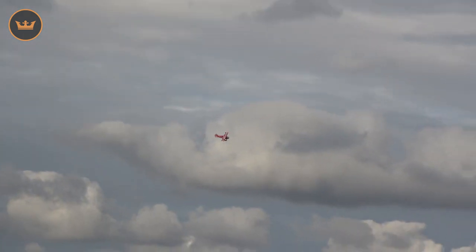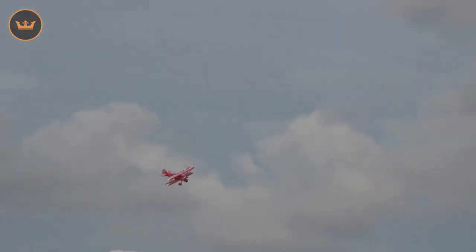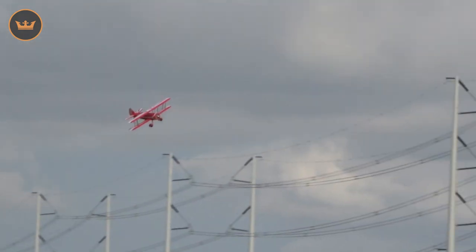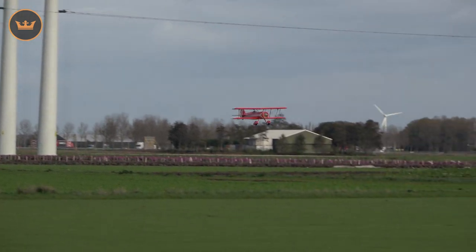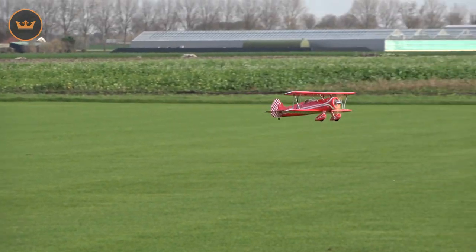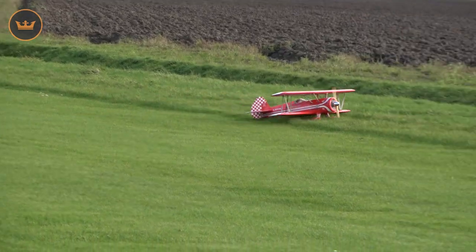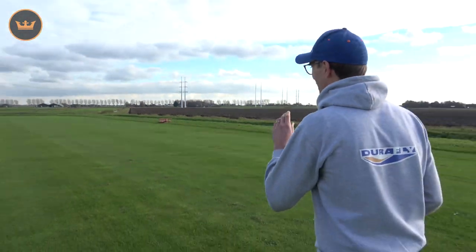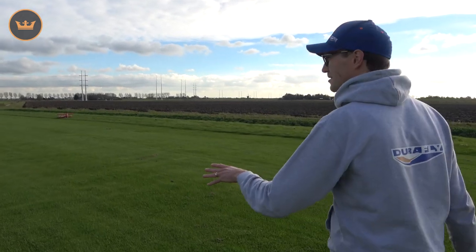I think I'm going to come in to land because I'm at my timer now. With landing, you don't want to be too shallow in your approach - keep a bit of power on as there's quite a bit of drag from those two wings. Get it into wind and then fly it onto the ground, ease off the power. A little bit of a bounce - just flare, flare, flare. Just in the rough there - it was a little bit short, but that's okay.